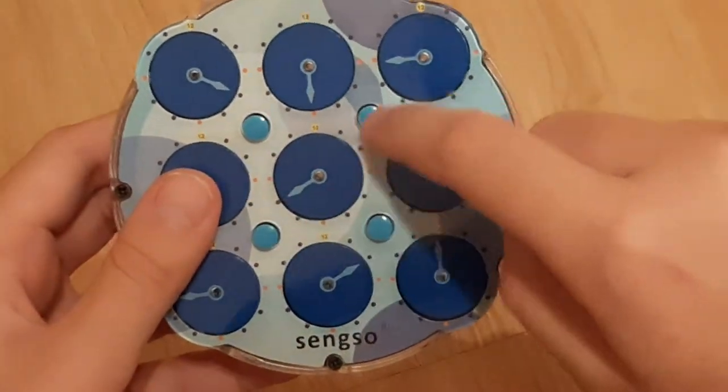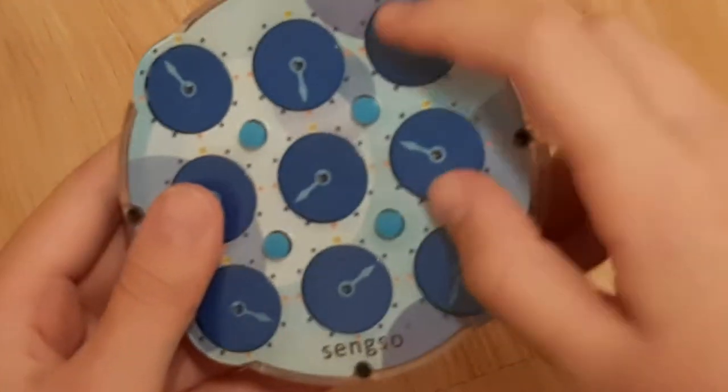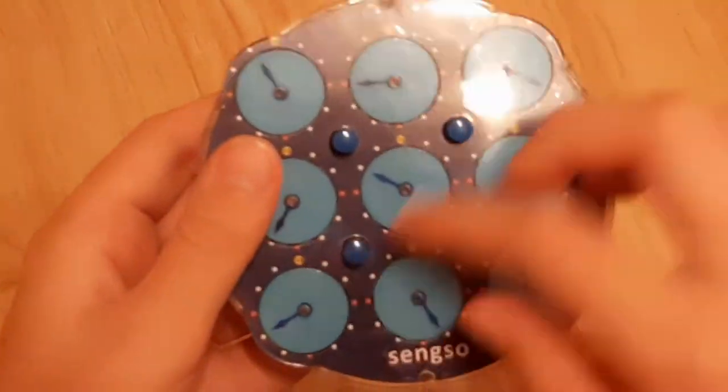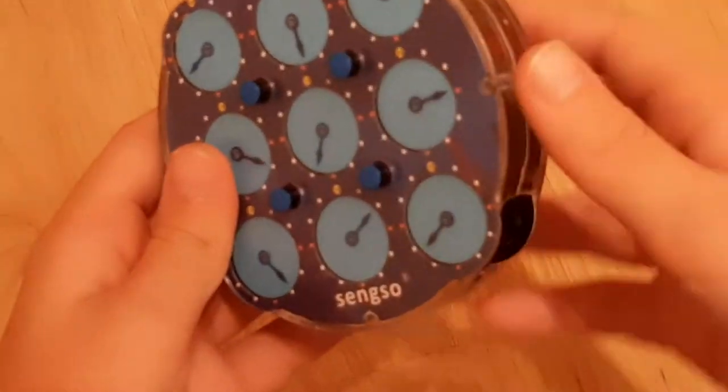So if you have all of the pins down here, then it will turn these corners. But on the other side, all of them will be up, and it will turn everything, since all of the pins are up.